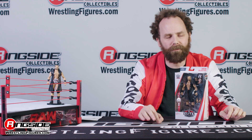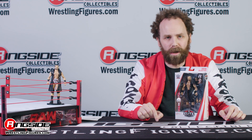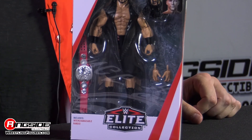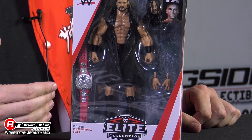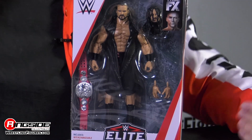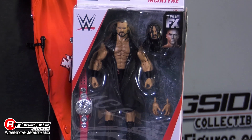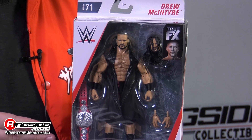Drew McIntyre has been on an absolute tear ever since showing up on the WWE main roster. And in Elite 71, we capture Drew McIntyre in the middle of his tag team title reign that he held with Dolph Ziggler. You can see in the packaging, Drew comes with the Raw Tag Team Championship. He comes with an extra set of hands. He even comes with a spare head — and it's not one of his opponents — and his entrance vest.